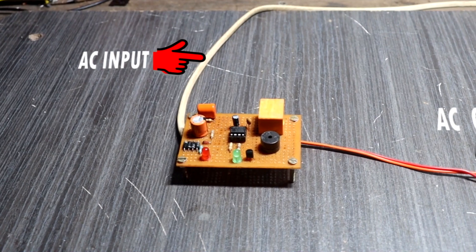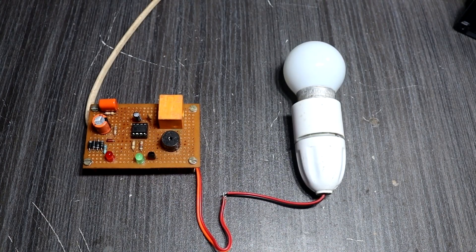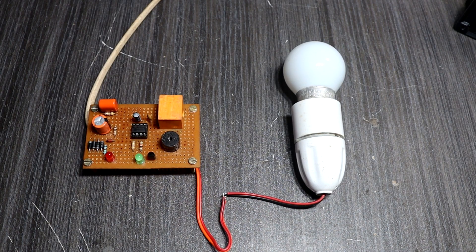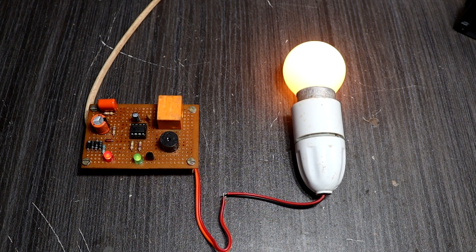This is the connection setup. For the first test, I connected a lamp. Now I power on the AC supply — the buzzer will activate. Then the output load starts after a delay of a few seconds.